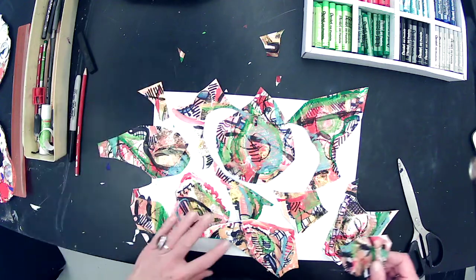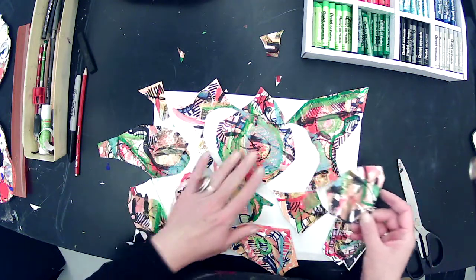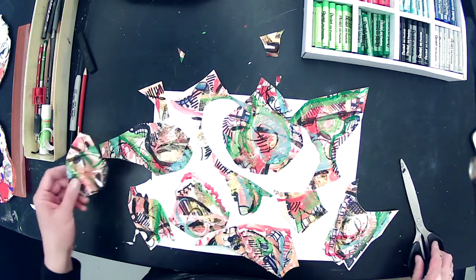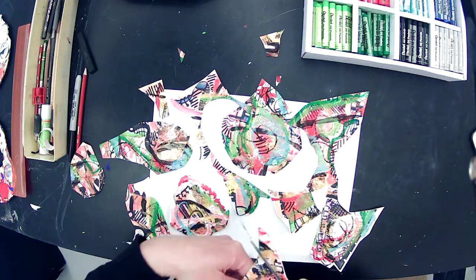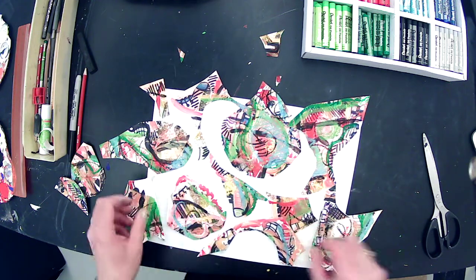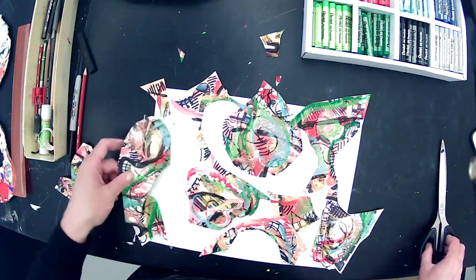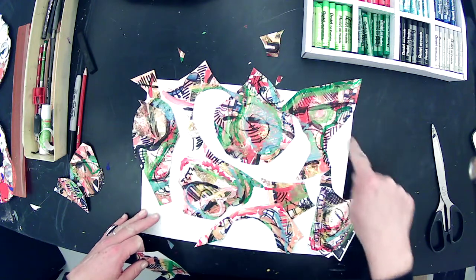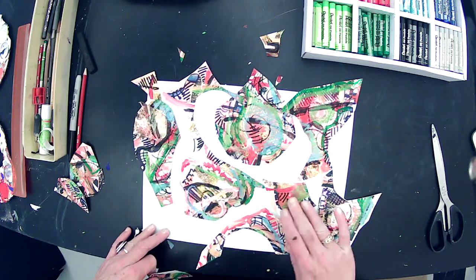Now I'm paying attention to all that white negative space because I think it looks really cool. When I go in and paint again, I might not want to fill it all in — I might want to keep some of it. I really like what's happening right here; I want to create a little more of that in other areas. Since I've decided to make all these shapes part of my art, I can think about how they overlap and hang off the page.